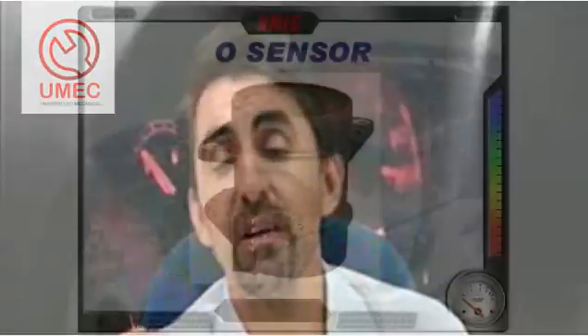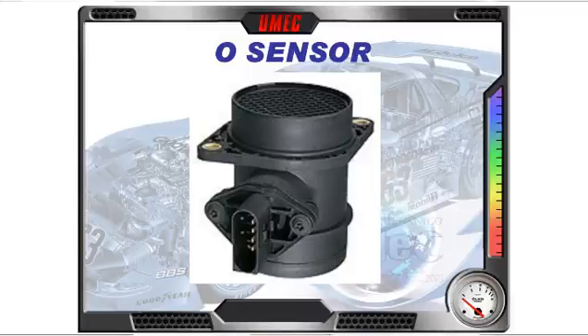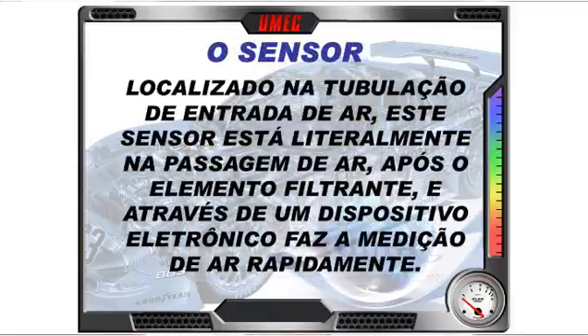O sensor MAF vem montado numa grande carcaça plástica onde encaixa a mangueira e a carcaça do filtro de ar. Toda essa peça plástica é apenas carcaça. O MAF em si — o sensor — fica preso por dois parafusos pequenos, bem no centro, onde estão os quatro pinos do sensor. O restante é canalização do ar e proteção para que não entre sujeira até o sensor.